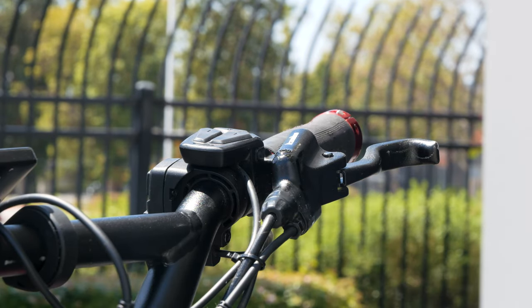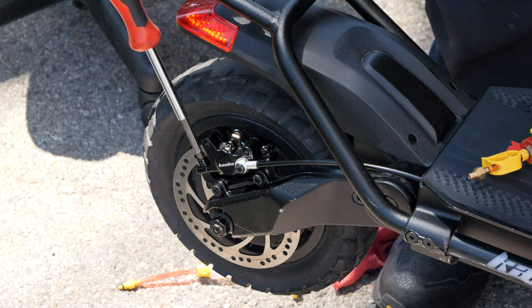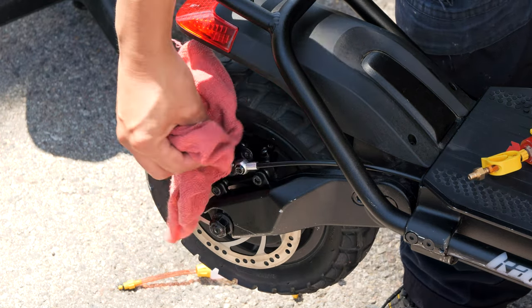Now you can go ahead and test the rear brake. The lever should feel tight and stop about halfway before hitting the handlebar grip. If you hear a rubbing noise, re-align the caliper with the rotor. And that's it! Your hydraulic brakes are bled so you can now stop on a dime.